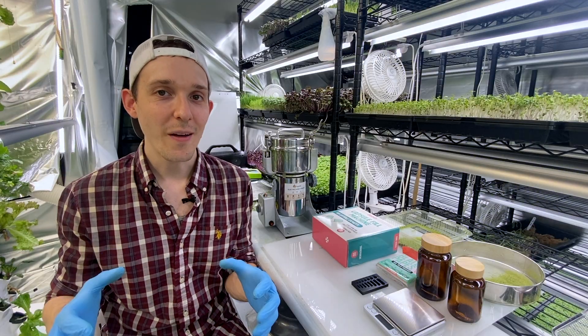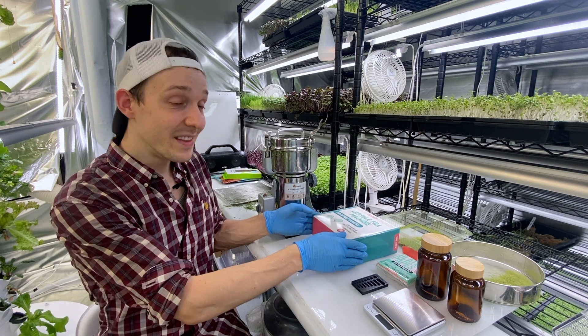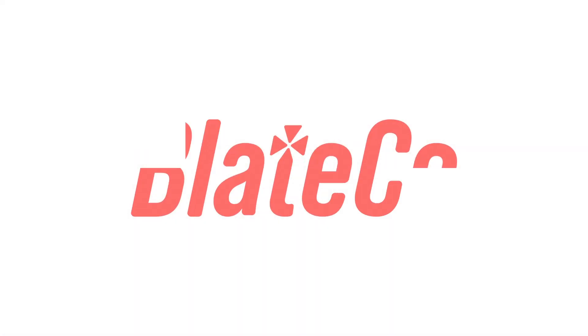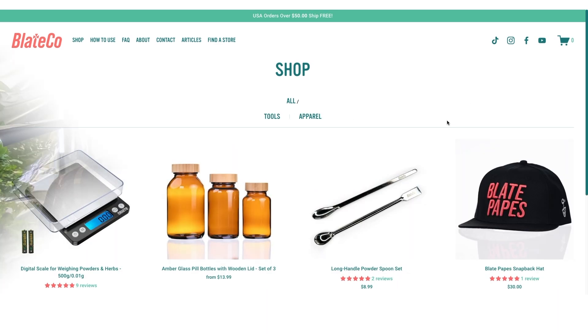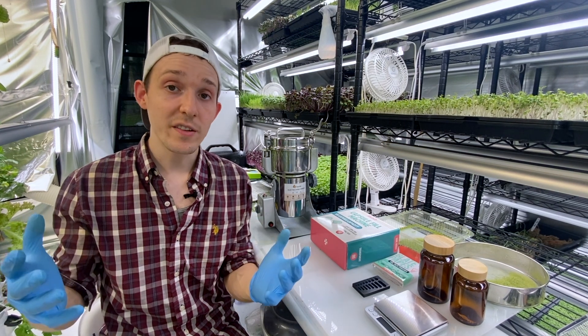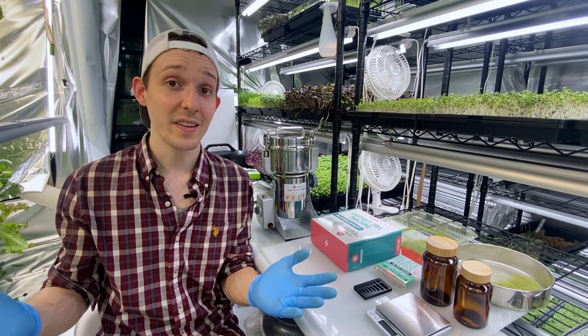All right, now that we have our powder ready it's time to make our supplements, and I'm using this capsule fill machine by the sponsor of this video, Blake Co. Blake Co. offers papes, capsules, capsule fillers, and accessories. They're on a mission to make it easier to be healthy in the midst of all the different supplements and powders and medications that many of us take.